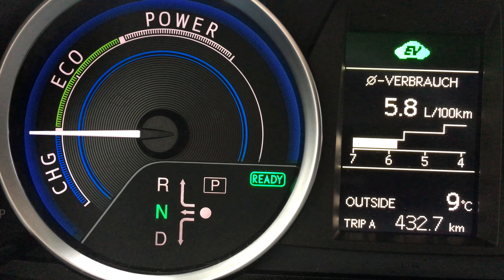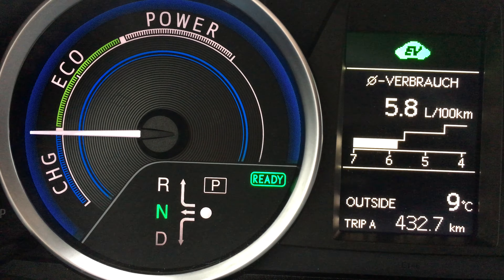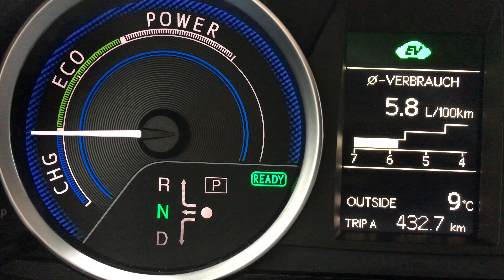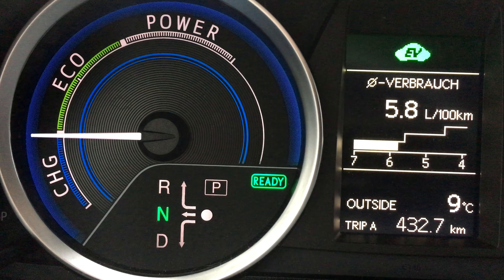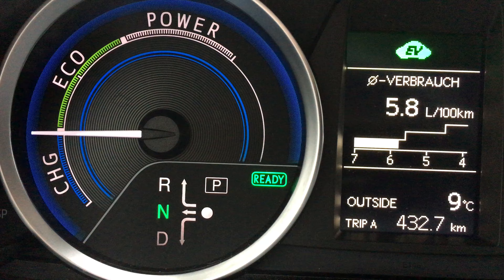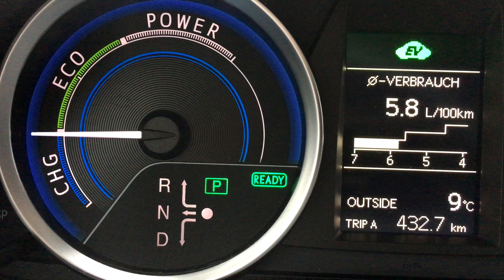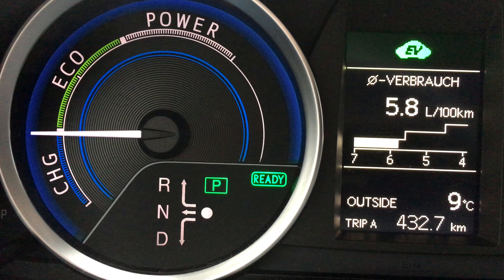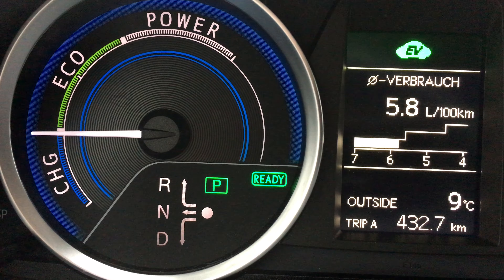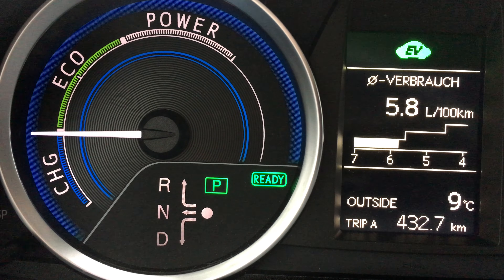Back to neutral position — and there's a warning: avoid neutral whenever possible while the car is parked. In neutral it cannot charge the system if required. If the car is parked, it should always be in the P position, not neutral. In P, the internal combustion engine may be started automatically to generate power as required.